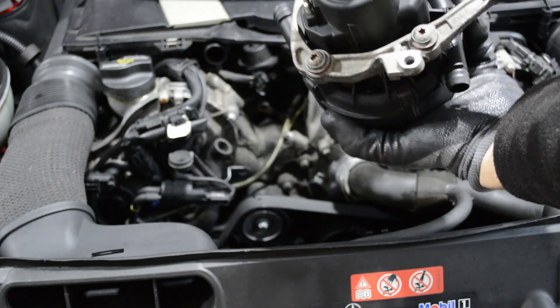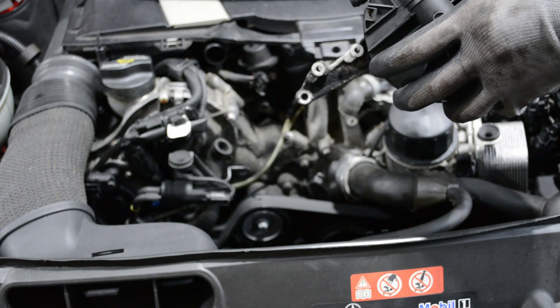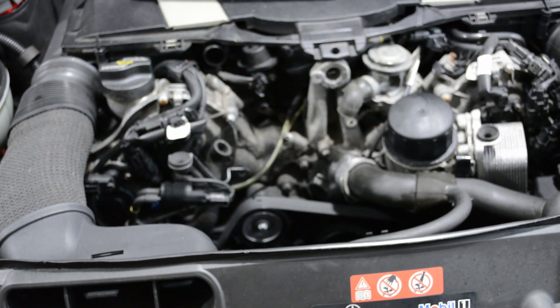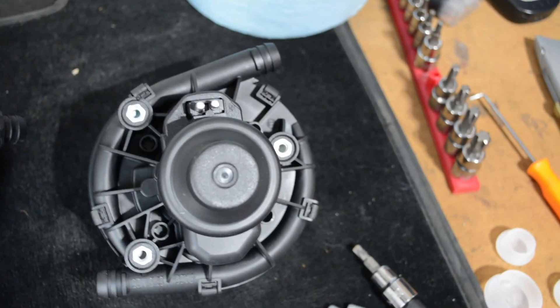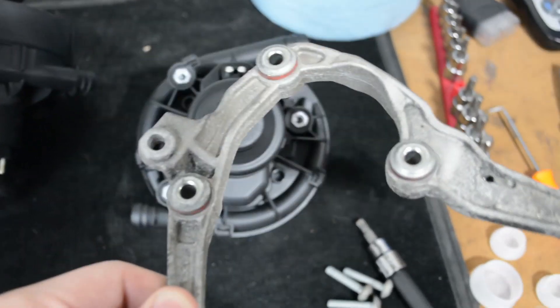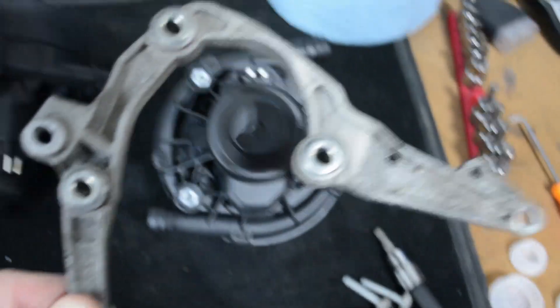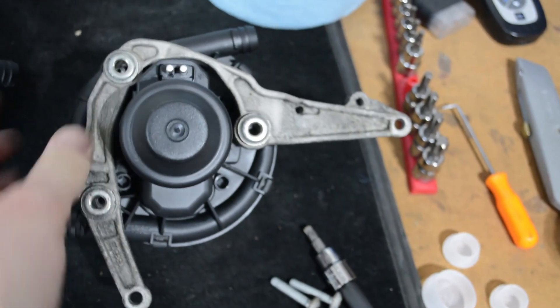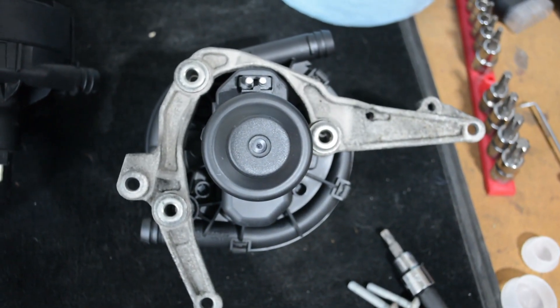There's a bracket on the back that we'll have to transfer over to the new pump. The first thing to do is get the bracket off the old pump and onto the new pump — that's three more Torx T30s. The bracket goes in this orientation: if you see the plug and where the two ports are, it goes just like that, and I think it can only go on one way.